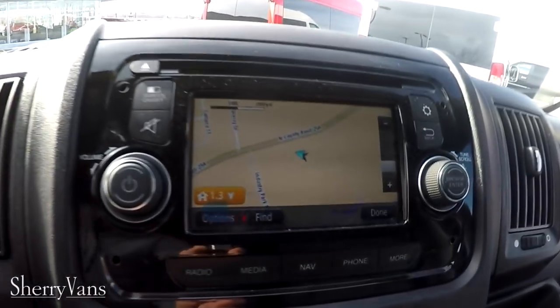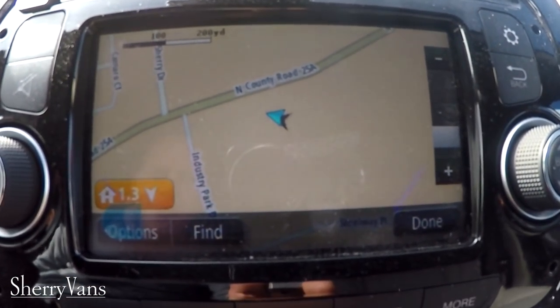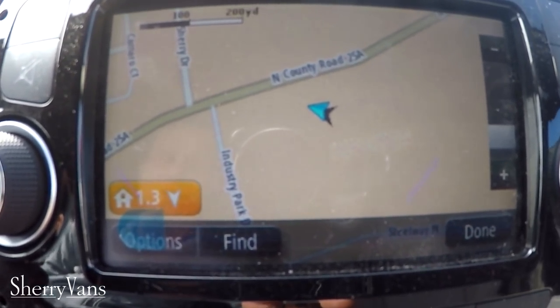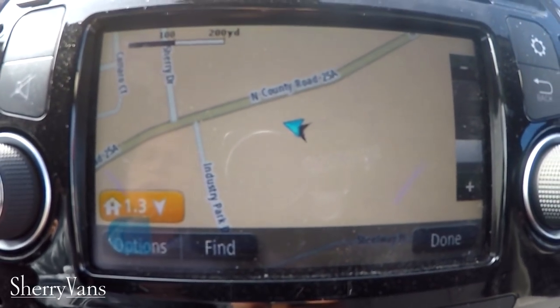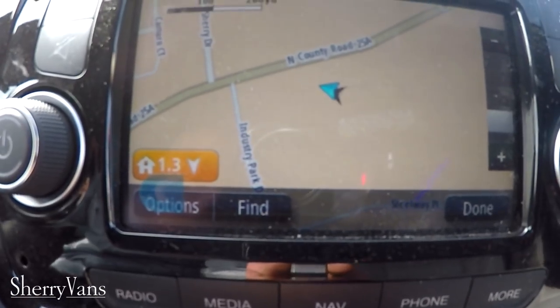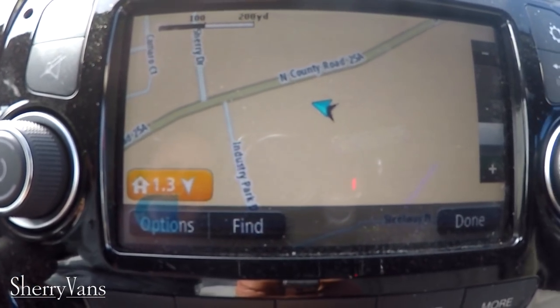Here's your UConnect 5.0 radio, which runs on a TomTom interface. A lot of you are familiar with TomTom — they've been leading the industry in portable GPS for a long time. And I must say, 20 years in this business, this is probably one of the easiest factory nav systems I've ever been able to jump right in and use without having to dig into a manual.